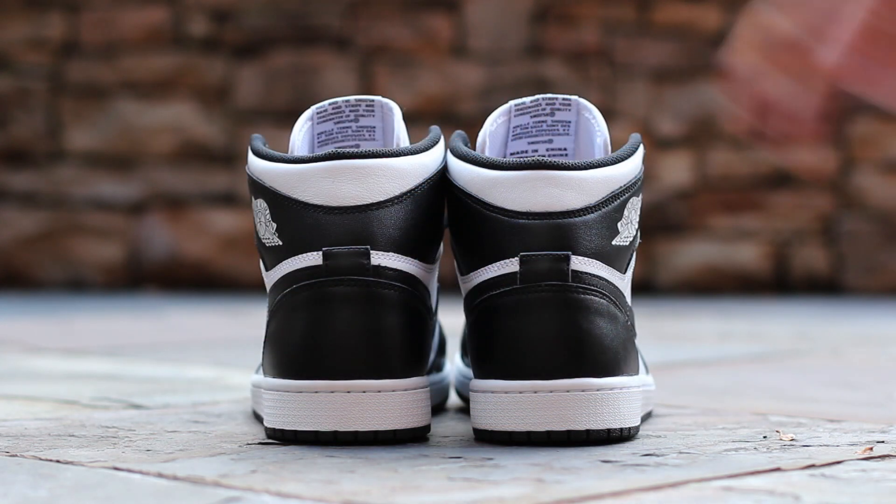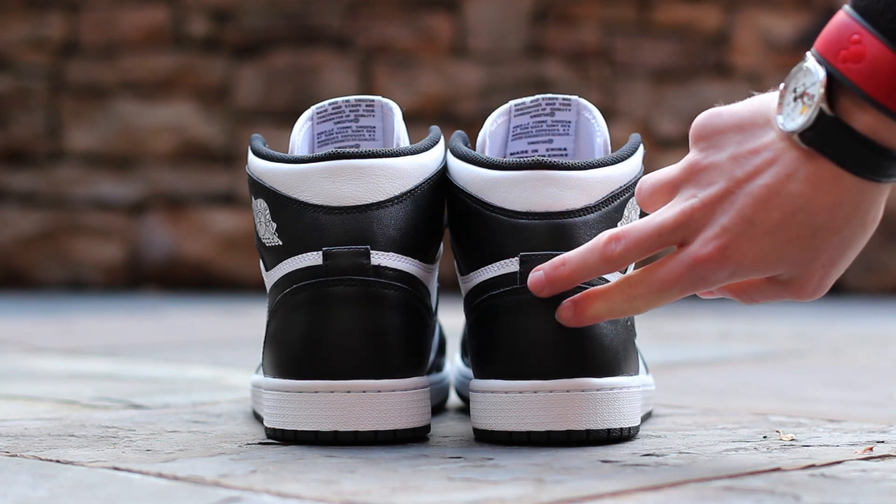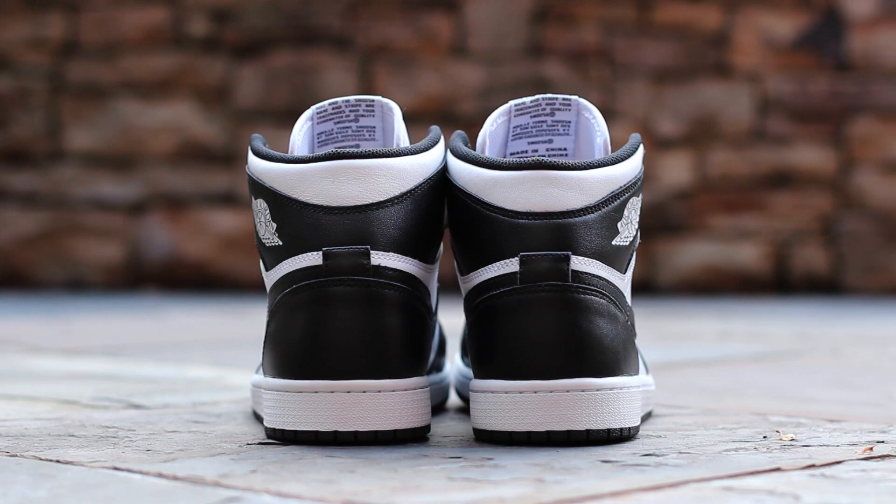At the back of the shoe, white leather composes the ankle collar, which sits above black leather ankle straps that connect to the black leather heel cup, all atop a white midsole and a black outsole.